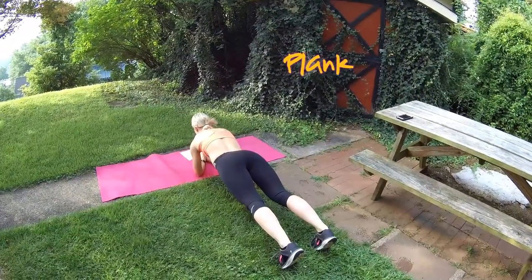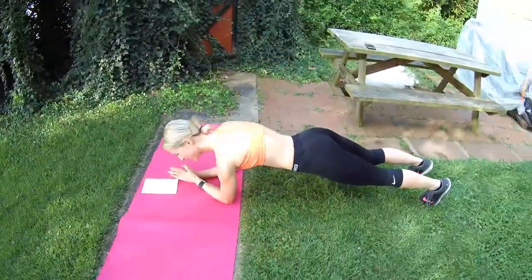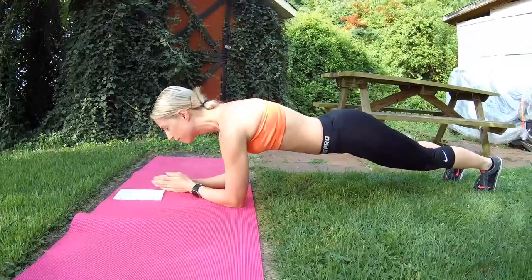So like I said, instead of the plank with the side crunch, you're just holding the plank — that's the modified version.